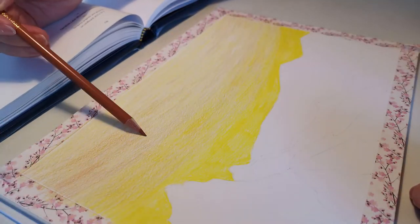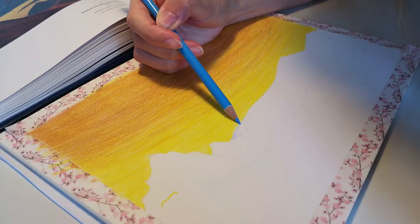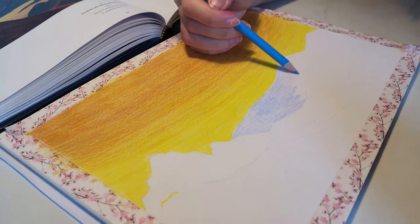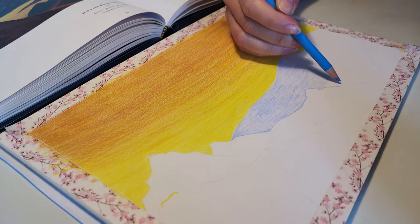Every medium has its own pluses. I love mountains and I really like the colors of the original painting. Hope my version will be at least 10% as good as the original. In any case, I will be happy to enjoy the process.